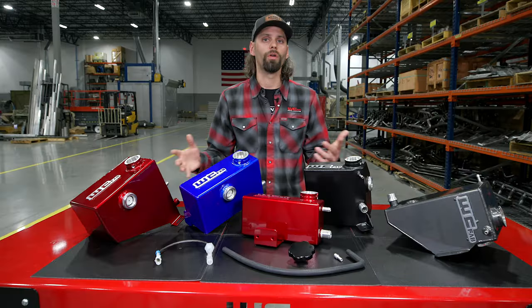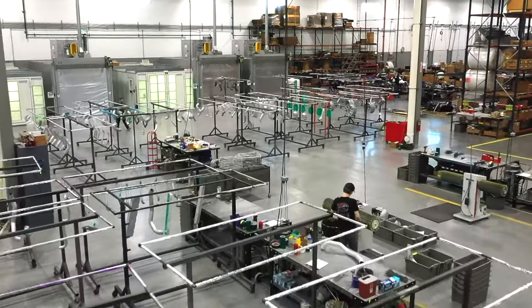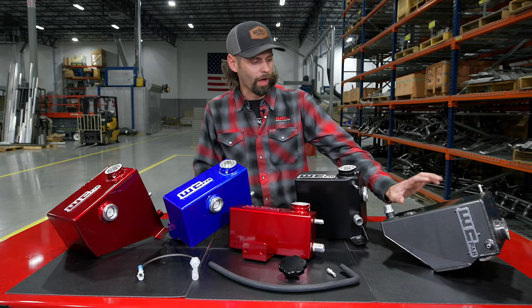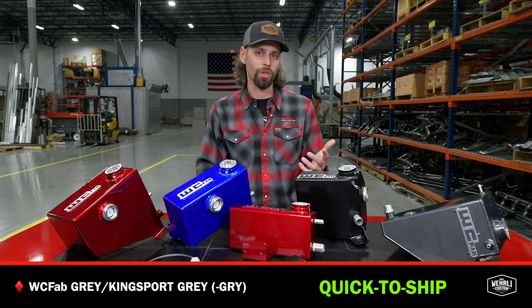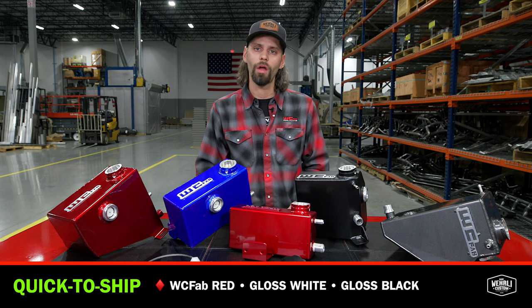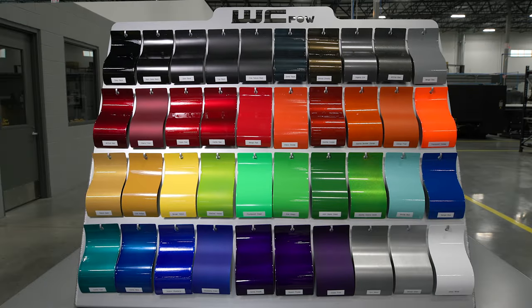So a custom powder coat — like all WC Fab products, everything is powder-coated here in-house in our state-of-the-art facility. We have several different color options on the table in front of us here. We do have our WC Fab Gray Signature Color, which is one of our in-stock, quick-to-ship colors, along with WC Fab Red, Gloss White, Gloss Black, and a few other options as well. Otherwise, many custom colors to choose from that'll just carry our standard additional lead time.